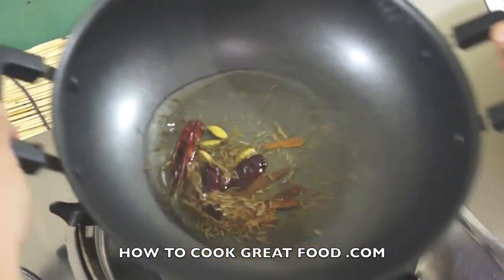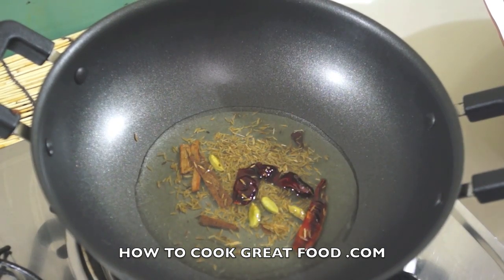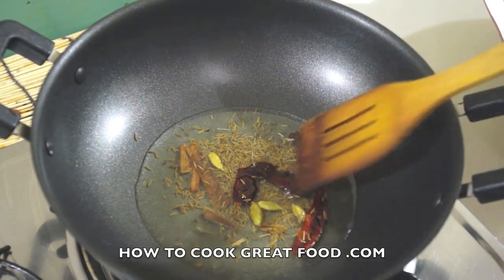What we're going to do is just let these roast a little bit, not for too long — just a few seconds. They'll release all their lovely flavours and get us started.